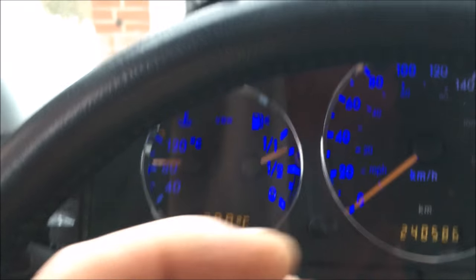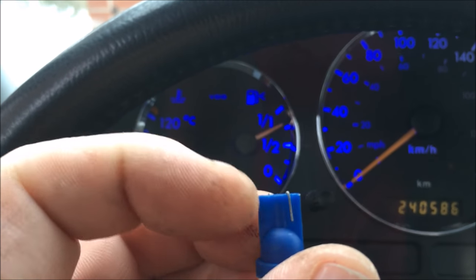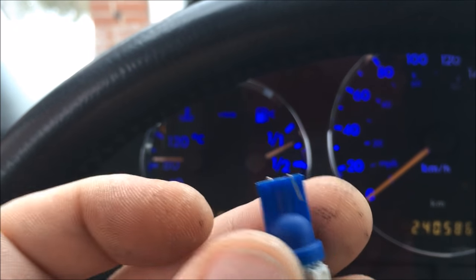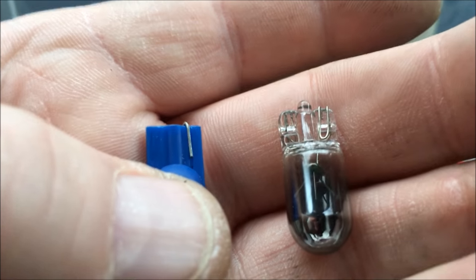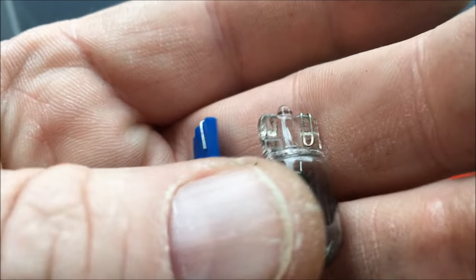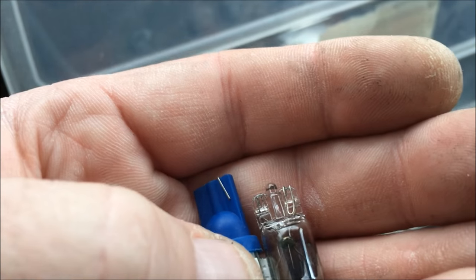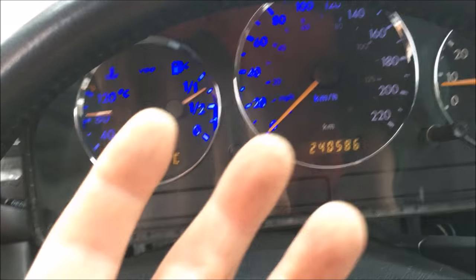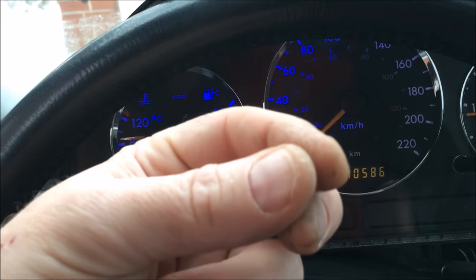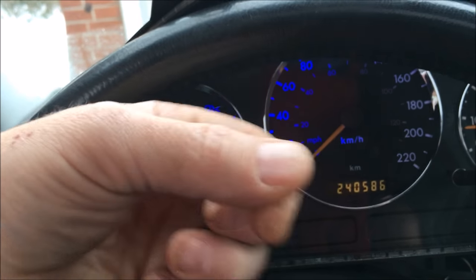I used one of these - a T10, which is 10 millimeters at the base, 10 millimeters from side to side. That width is 10 millimeters - it's a T10. And that matches up with the stock bulb, which I think is called a 194. Just make sure the little tabs there are bent to the sides so they make connection. With an LED it's directional - electricity flows only in one direction through an LED. It's a diode. If you put it in and it doesn't work, rotate it 180 degrees and put it in again.